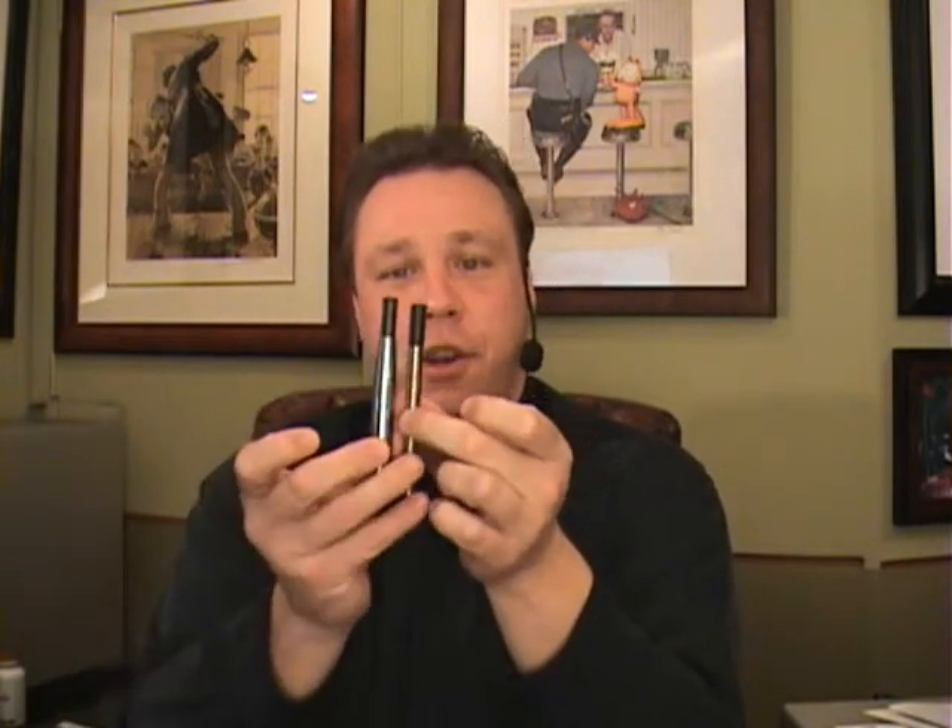Hey everybody, here we are. We're going to talk about a new model called the EGO — a new electronic cigarette model. If many of you have been following me, subscribing or watching my series, you know that the 510 is the one I really liked. I still like it and still use it. It was one of those things that assisted me going from regular tobacco over to electronic cigarette. Here you have something very close to a real cigarette with a button, and here's the EGO right here, showing you size-wise.